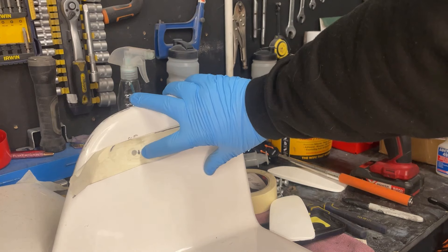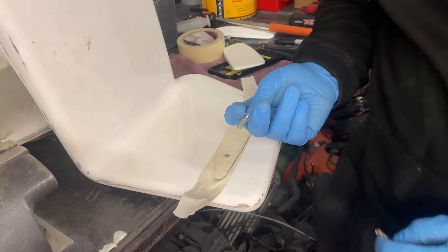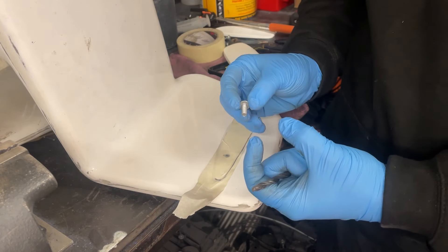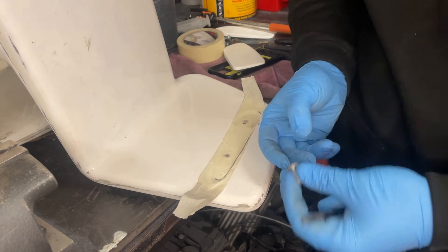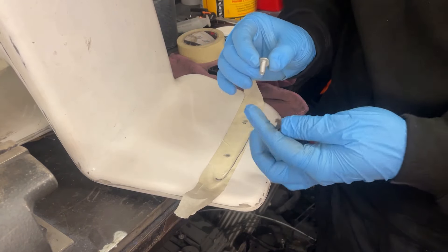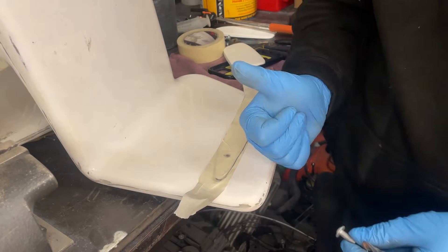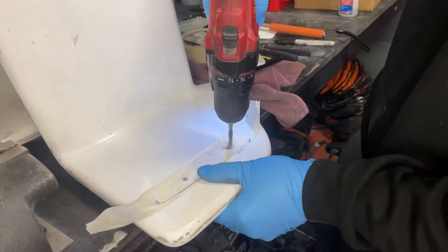The bolts for this are M6, and because they're M6 that means there's a 6mm thread, so I'm going to use a 6.5mm drill bit to give me a little bit either side so the bolt isn't too tight going in. It'll bolt into the wing instead of threading itself into the fiberglass, which wouldn't be good for the fiberglass. I've got to be careful when drilling this out and make sure it's right because I don't want to have to fix that as well as everything else.